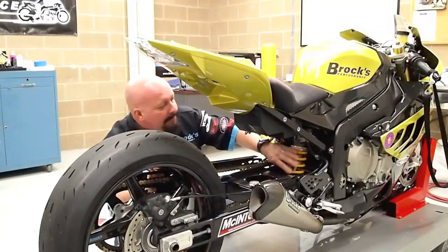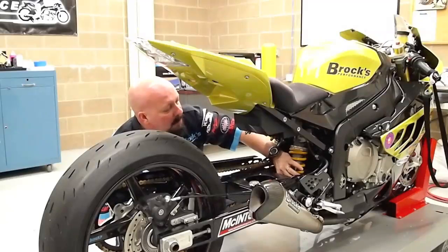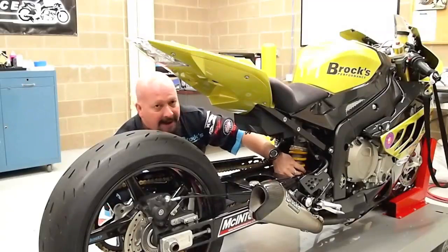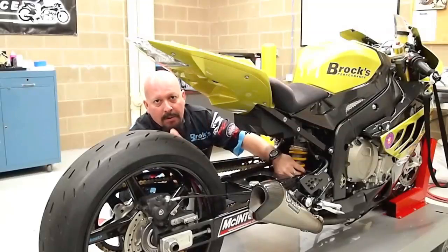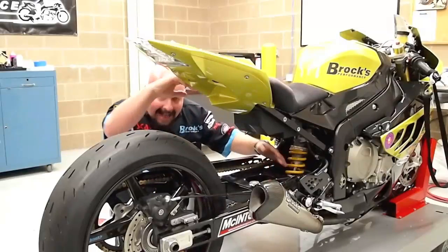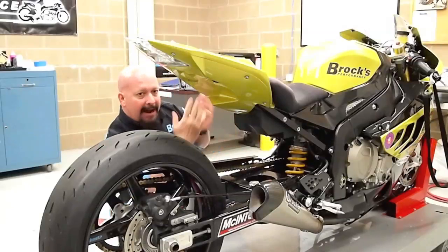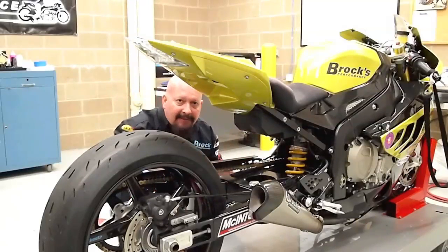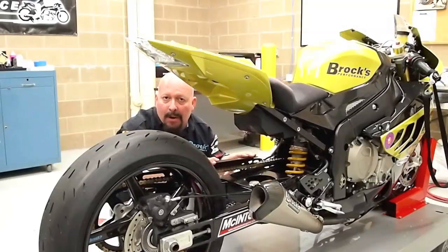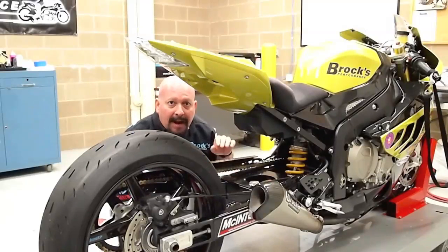We have our Brock's Performance Drag Shock by Owens. The lower adjustment wheel, or knob down here at the bottom, is called rebound damping. What that does is control how slow the suspension comes up after the bike launches. For this demonstration, I have the bike sitting level — I've got it in my front stand here. If you don't have a stand like this, no problem. Just have one of your buddies hold the bike up, take the kickstand off, and do what I'm going to do.